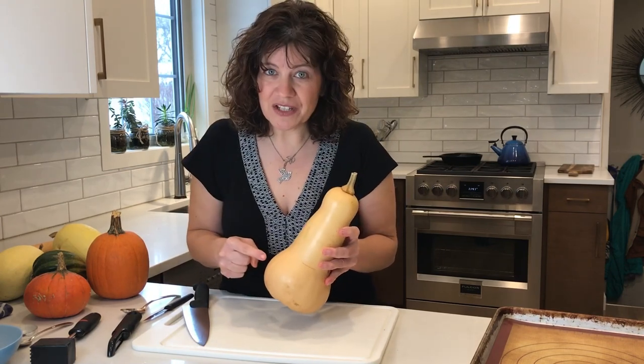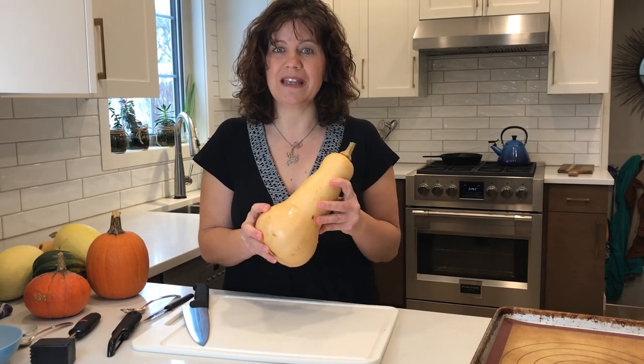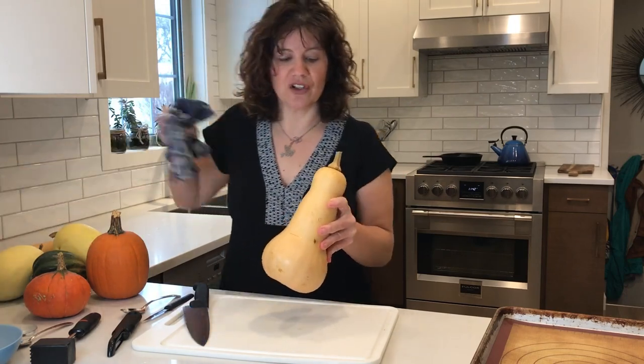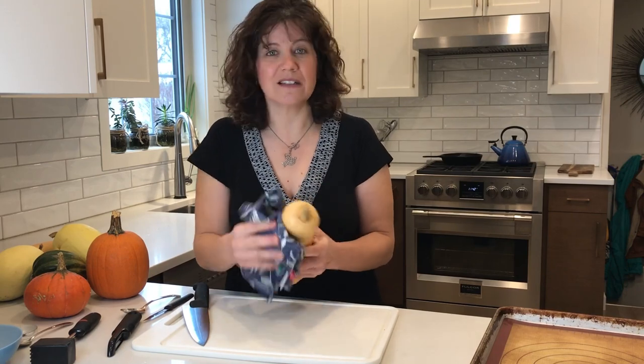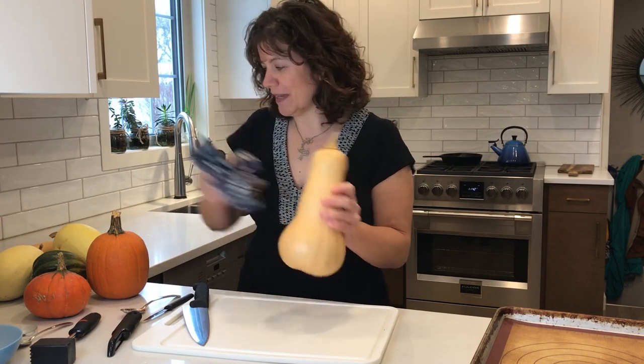We're going to cut into this right away, but before we do, always wash your squash before you cut into it. I've already taken it to the sink and given it a good scrub. Before I cut it I want to dry it so that it's not a slippery mess, because it's already tricky enough to cut, as you may know.